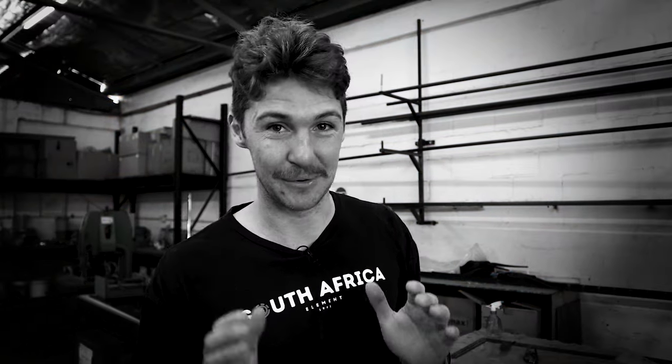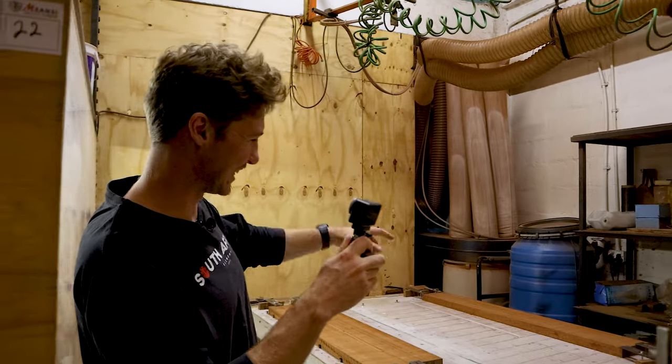Rob has a whole video series on all of this — he's gone through every part of the gun, everything you need to know about the Timberline. So if you're thinking about getting one, give that a watch. And that's another reason I didn't bring my gun to the factory — I didn't want Rob to see the dings I've already got on it.